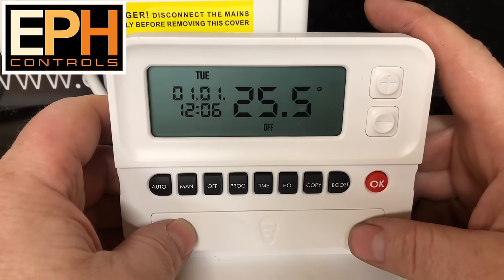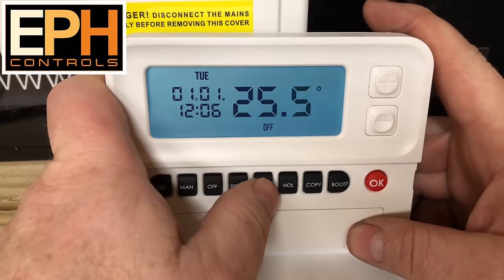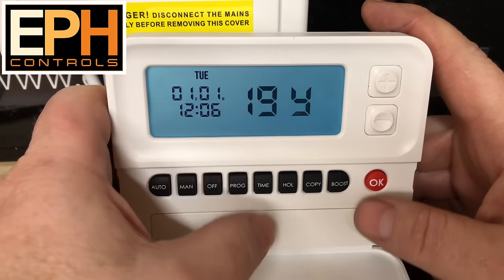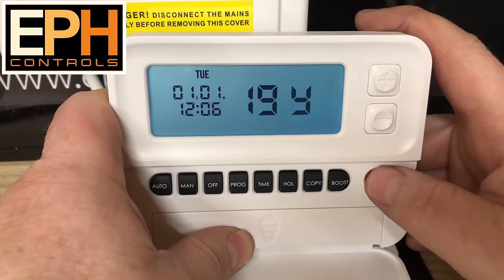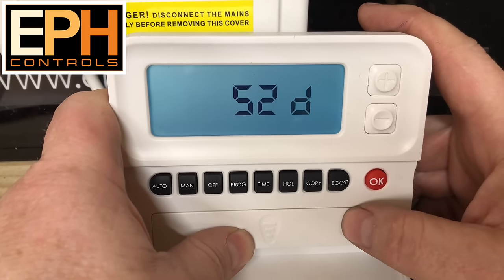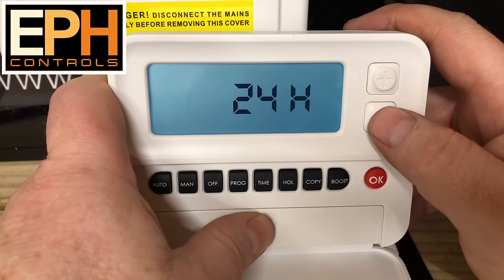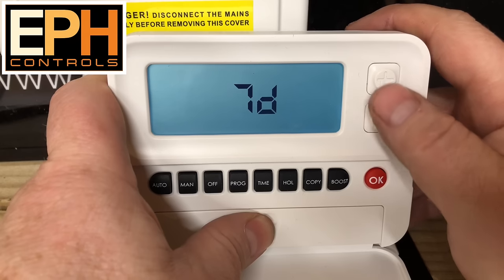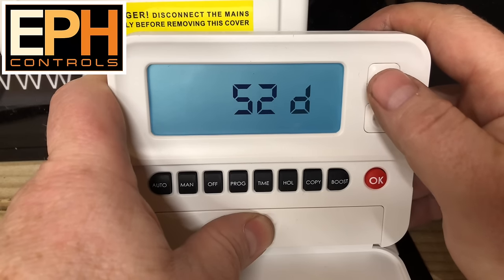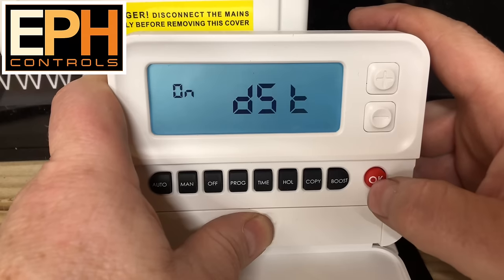If you want to change the factory settings for the programmer, click into Time, set all your times in there, click OK. When you get to the day settings, this is five-day/two-day — you can alter this so if you want it 24-hour you can have it 24-hour, or you can have it seven-day. You can set that on whichever setting you want in there, then just click OK.